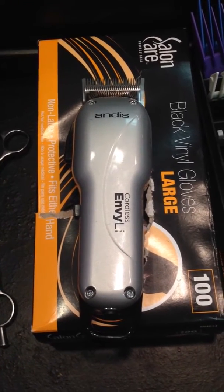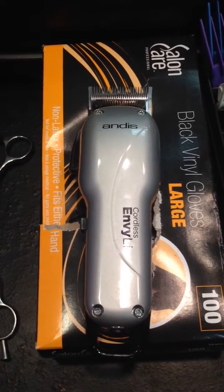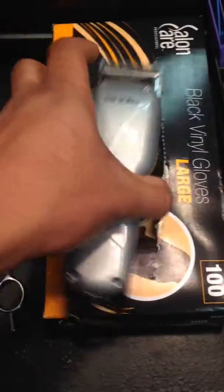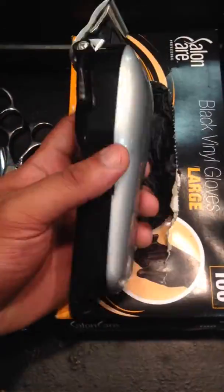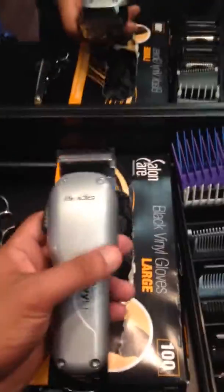Hey, what's up YouTube, this is the Royal Barber 585 coming at you with another review on the Andis Cordless NVL. I've been using them for about two to three months now. They got a nice feel to them, real slim, so you get a good flick in action when you're coming off and scooping out.